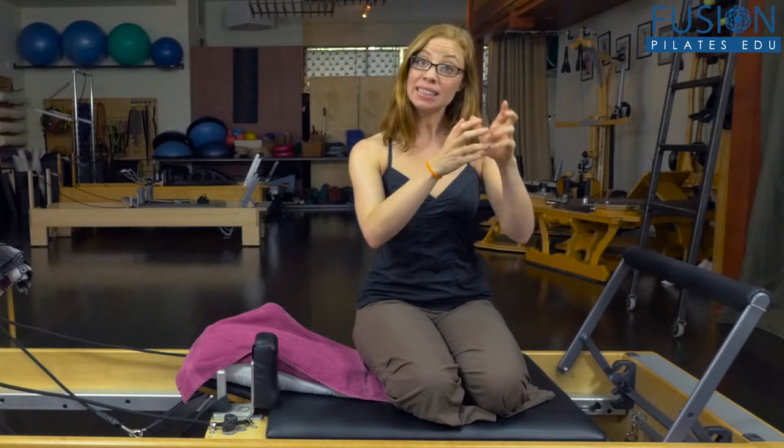The beauty of the Pilates work that we do in the studio is we go from micro to macro and back again. We're constantly detailing small, subtle adjustments, but not without forgetting that the whole body has to share in that response. So we're going to play a little bit with zooming in and zooming out in something simple like footwork, so that we can see how powerful it is to take a step back from our clients and move around them on the reformer while teaching, to find these other key pieces that are holding up what we're trying to cue and change.